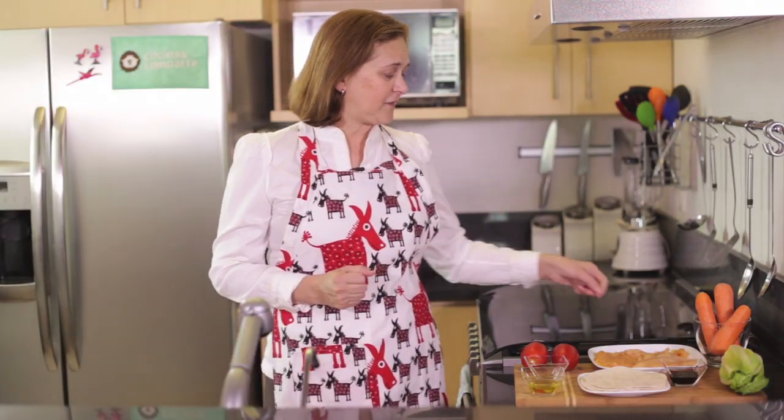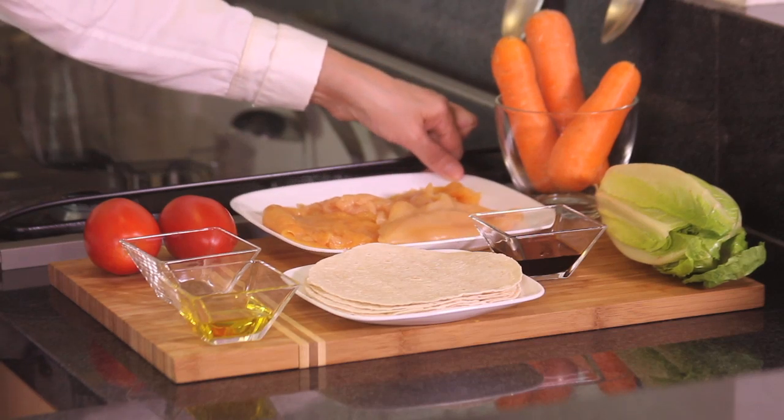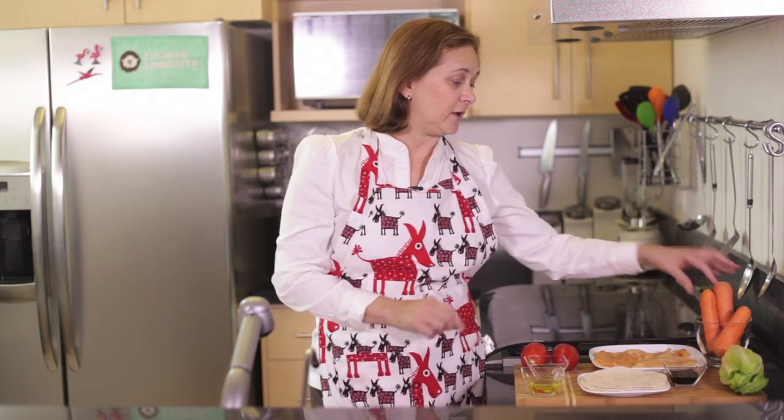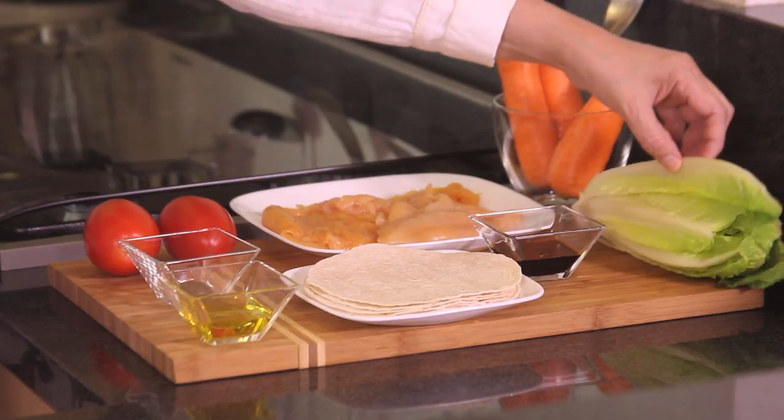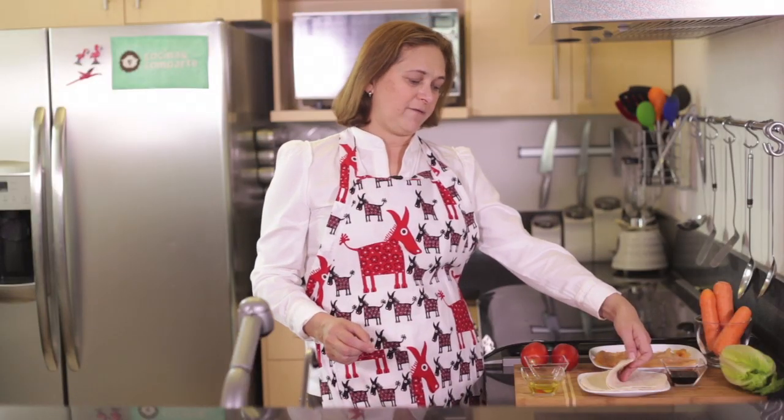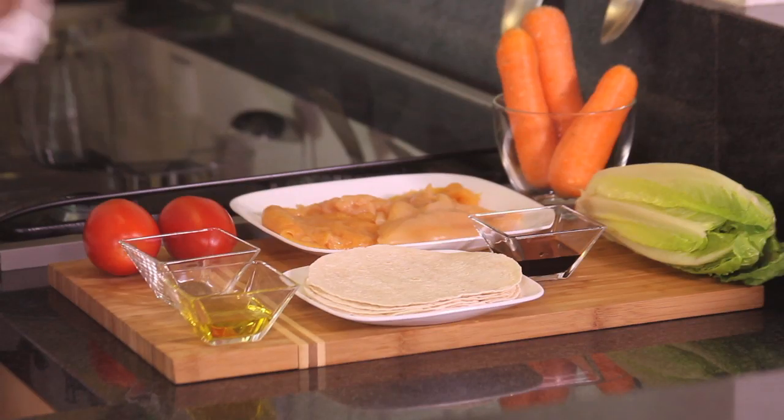What we're going to need is two chicken steaks, three carrots cut in small strips, one lettuce, six flour tortillas, a little bit of olive oil, and a dash of pepper.